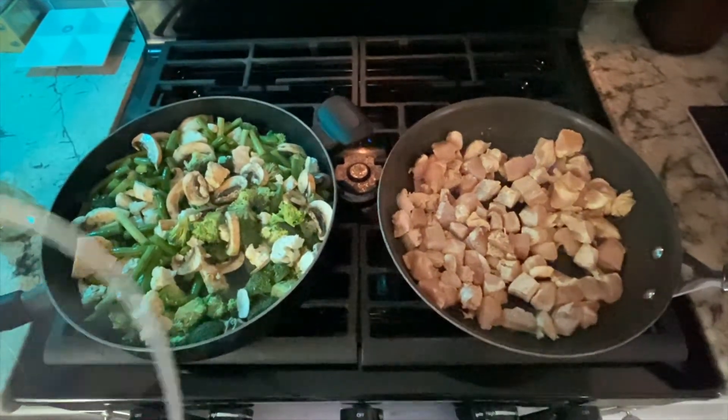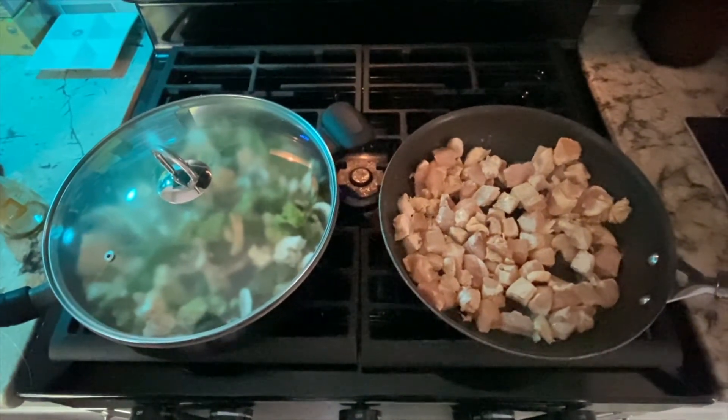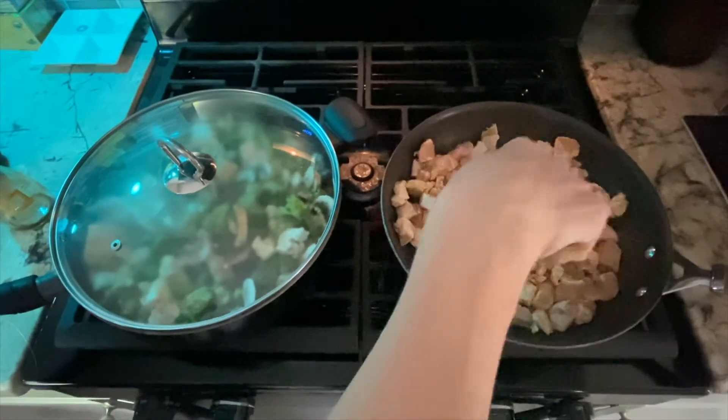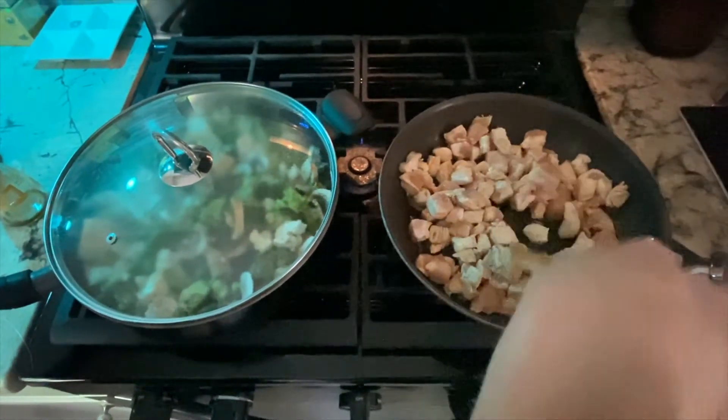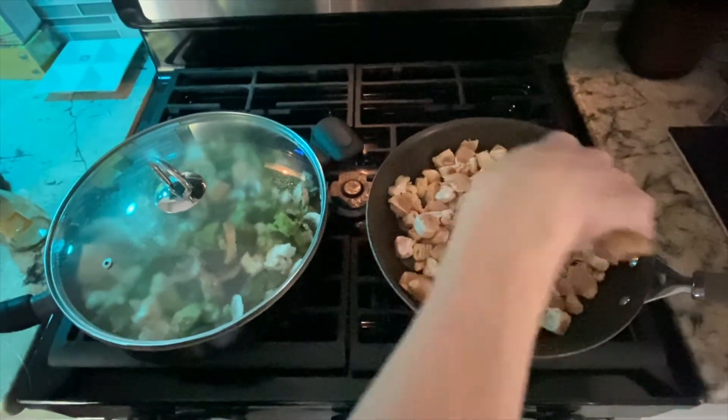I'm going to go ahead and cover this — I'm guessing about 15 minutes, maybe a little bit less, depending on how high you have your burners going. I'll go ahead and show you guys the final mixture in just a minute.